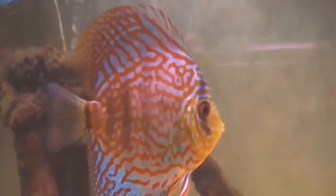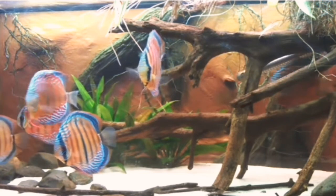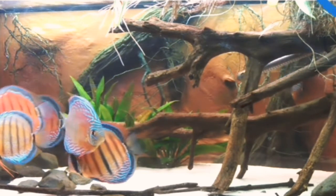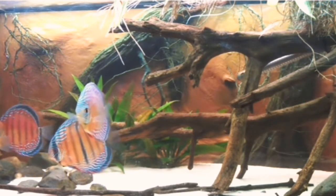When you maintain the tank, the color can be maintained. This is a setup where you can add color. They are happy when conditions are right.